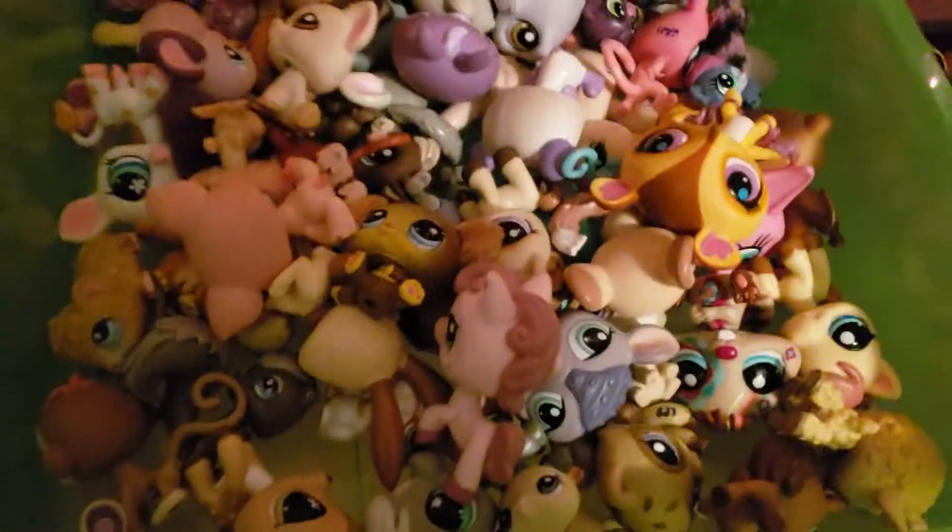Next we have mammals — just regular mammals where we can't put them anywhere else. And next we have another mammal drawer.